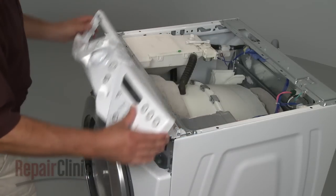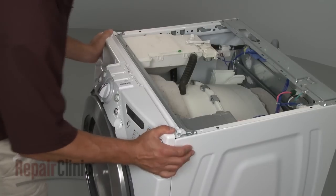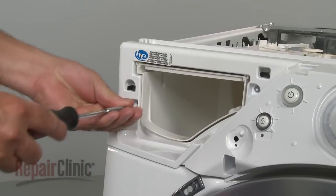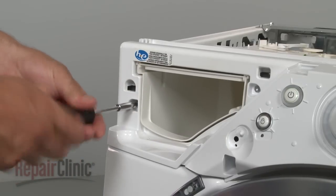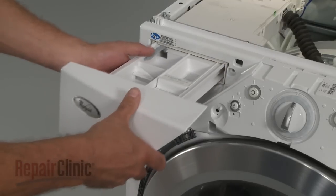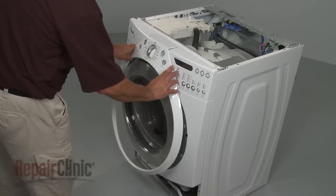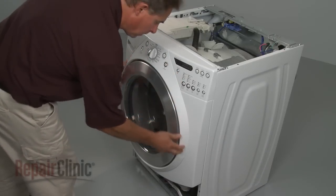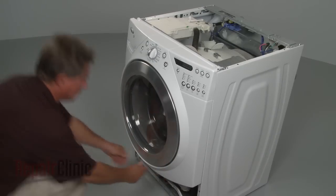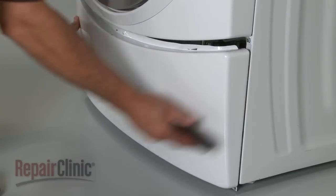Reposition the control panel and snap it into place. Reinstall the screws in the dispenser housing. Replace the dispenser drawer, align the trim ring and snap it into place. Replace the front lower access panel and secure it with the screws.